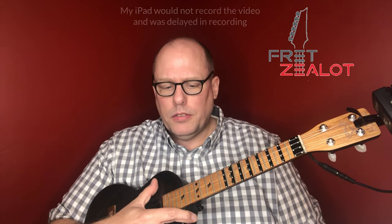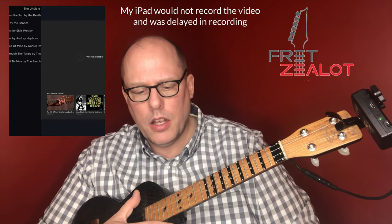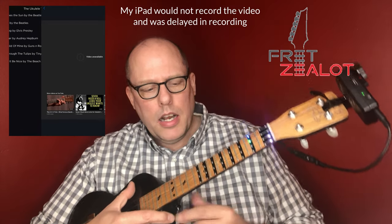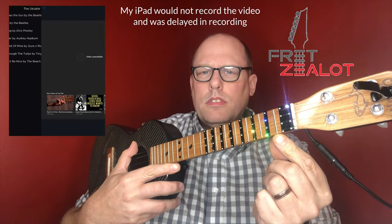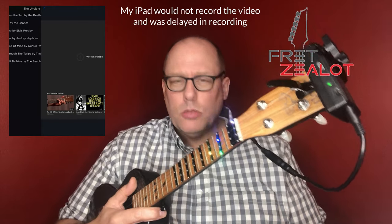Now, this is where the Fret Zealot was the coolest to me. They've got videos from Justin Guitar teaching ukulele and The Ukulele Teacher. Here's an example: Hound Dog by Elvis Presley — the Ukulele Teacher's video — it says video unavailable. I'll try Here Comes the Sun. As he's teaching the riff, it's actually synced to the video — that's pretty amazing.